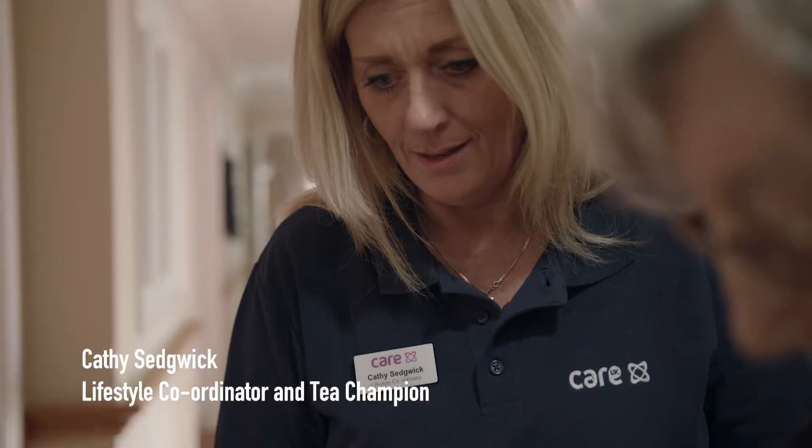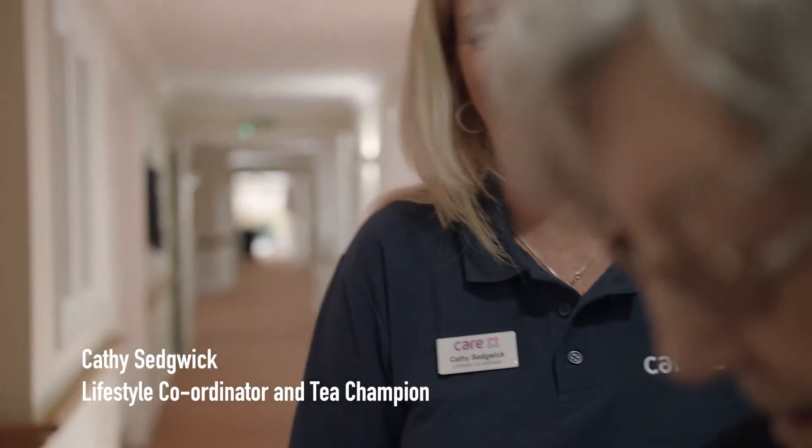Hello, my name is Kathy and I'm a lifestyle coordinator here at Prince George House, and I'm also a tea champion.